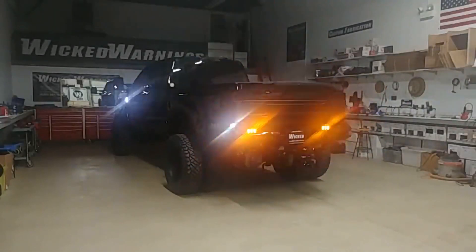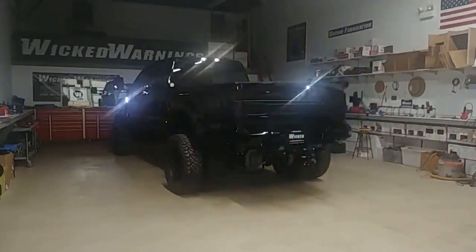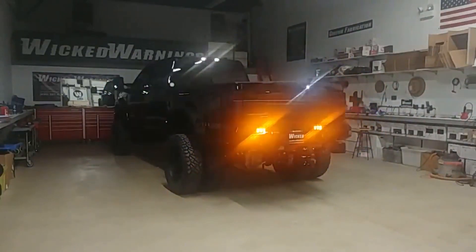We have an Auto Flasher module on these LED reverse lights. This is a 2020 Super Duty. There are no problems as of yet with any of our Auto Flasher modules on these trucks. We do have it also running the cargo light as well as the tailgate light. That little keyhole light on the tailgate is tied into the cargo.